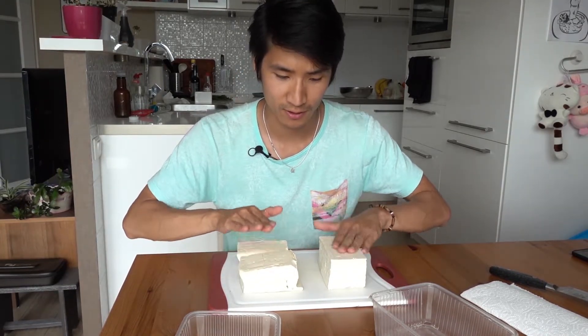Now that we're done with the explanation, I think we're ready to start cooking.